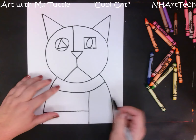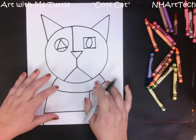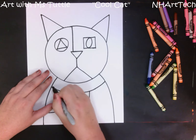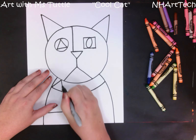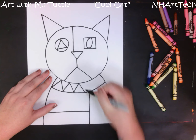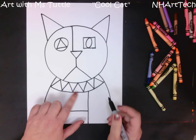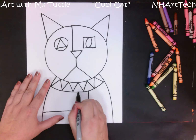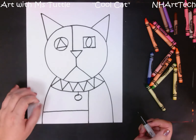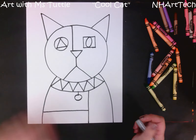What I normally ask students to do next is add a pattern or a design inside of the collar. This is really up to you — if you want to make a shape pattern that's fine, if you want to draw a zigzag line pattern in the collar that's fine too. It would be nice to see a little bit of extra detail in your work inside the collar. Some friends also choose to add a tag that hangs down, because some pets have those, and you can make this a square, a triangle, whatever makes you happy.